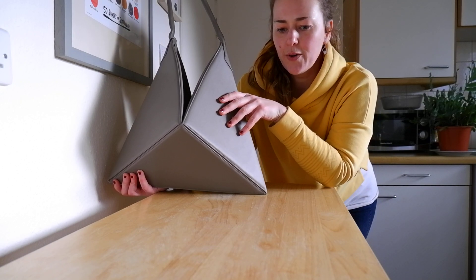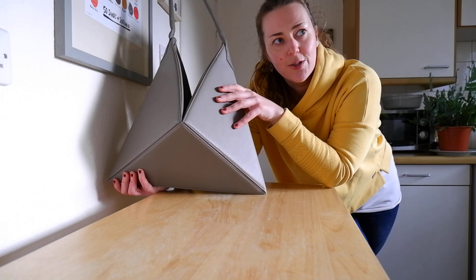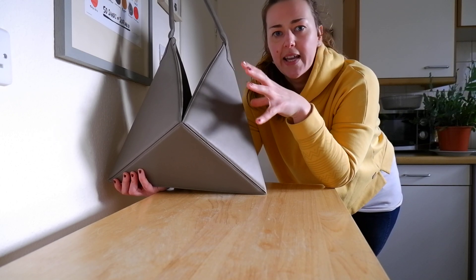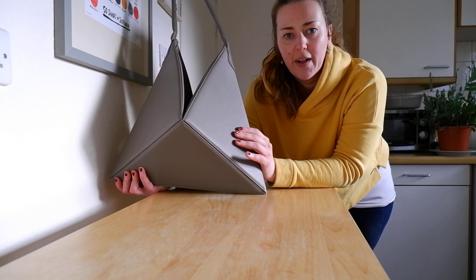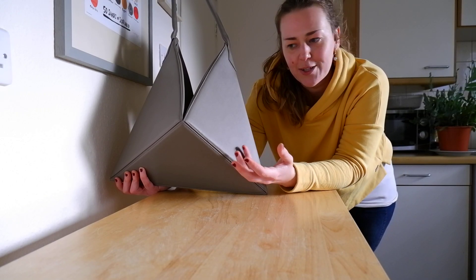I first heard about them because I follow Tanner Leatherstein on YouTube — I don't know if you guys have heard of him. But basically he'll often take designer bags apart and assess the leather. He actually rated the leather on these bags quite highly, along with Loewe, which is why, if you've looked at my previous videos, you'll see why I enjoy them so much.